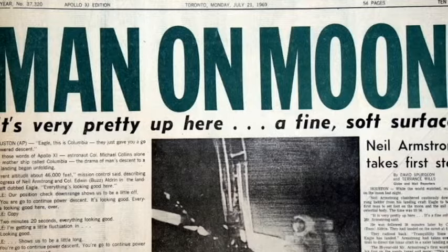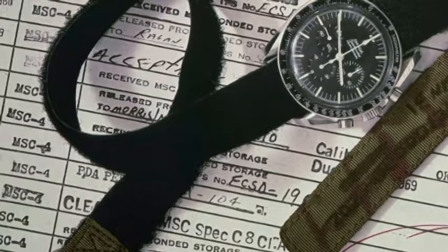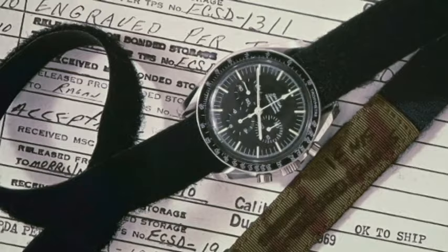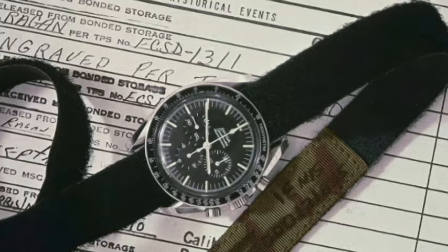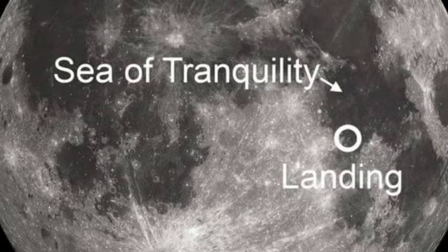At the time, even NASA scientists could not know how a mechanical timekeeper would function in low-gravity conditions. Of course, watch history buffs are well aware that it was the Omega Speedmaster Professional — now appropriately named the Moonwatch — that won the right to be the official NASA watch, and hence the first watch worn on the moon during the historic Apollo 11 mission in 1969. Fewer may realize that astronaut Buzz Aldrin also placed a Bulova Accutron timer in the Sea of Tranquility to help transmit critical data.